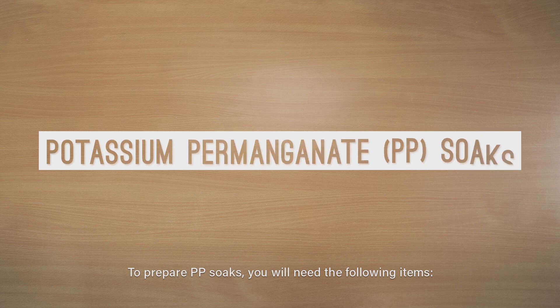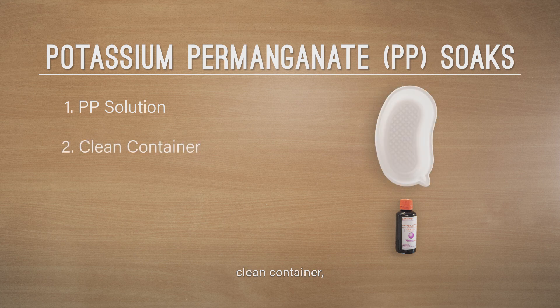To prepare PP soaks you will need the following items: PP solution, a clean container, water, and gauze.